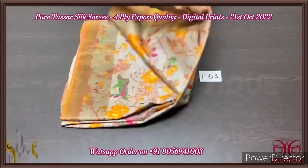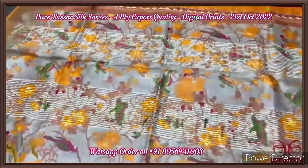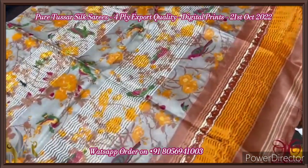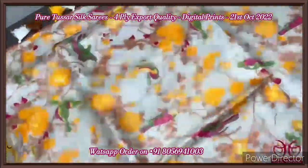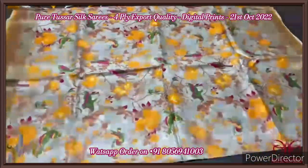Pure tassar silk saree, four-ply, export quality. Finely processed tassar threads used, with premium quality and 3D digital printing. Here we have an ash gray color saree with multi-color used for the prints — mainly bird pattern — with orange and yellow used for the flowers, very pretty and highlighted. The pallu has zari lines with multi-colored pallu tassels. We have a light peach color blouse piece — mild brown and peach mixed color. The saree is in ash gray with very elegant multi-colored birds and floral pattern printed. Excellent 3D printing, comes with authentic silk.